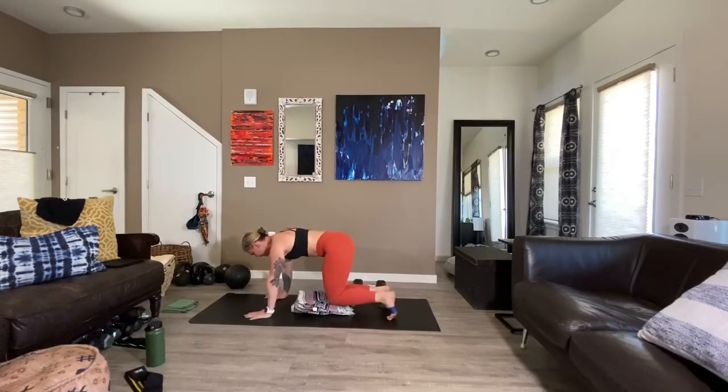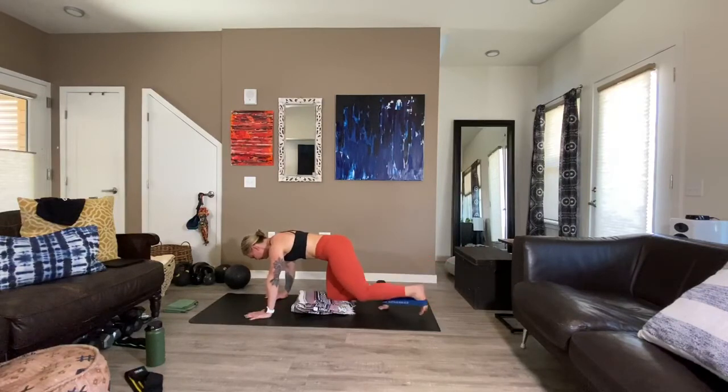Transitioning right on over to the other side — extend. One, two, three, four, five, six, seven — core is braced, back is flat, no movement of your spine. Here's nine, almost there, ten, last two. One more, and we pulse. One, two, three, four, five, six, seven, eight, nine, ten, eleven, and twelve.